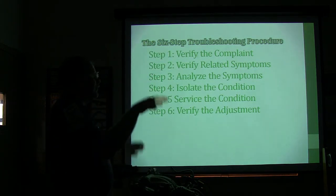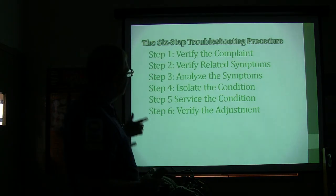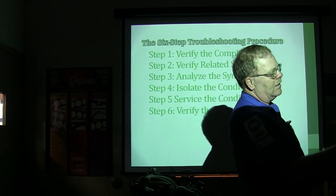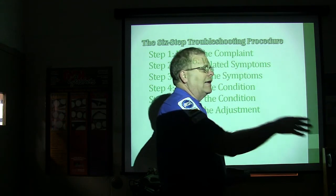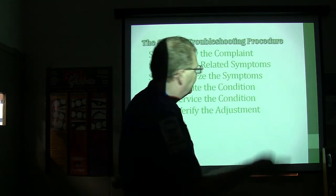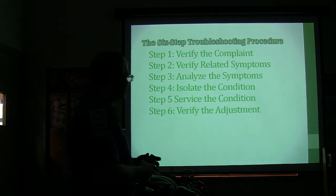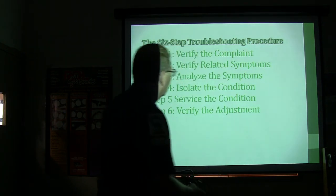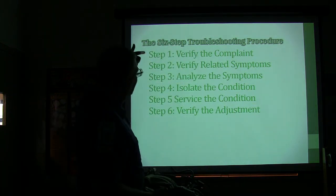Third, analyze the symptoms and think this thing through. Fourth, isolate the condition — say the reason we're hearing noise is because we have loud bearings in the rear end, more on the left side than the right side. Fifth, service the condition — do your adjustment or change your bearing. Sixth, verify the adjustment. That's basically how that goes.